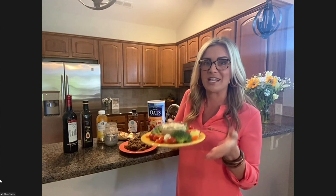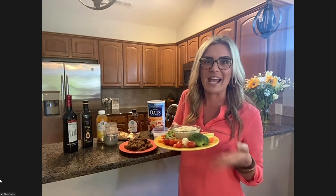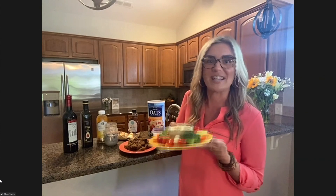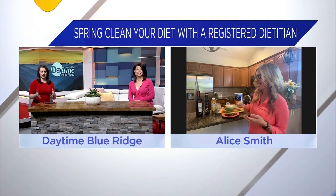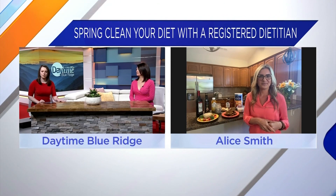Having hummus in the fridge at all times — I actually made this, it's super easy to make. It sounds intimidating, but it's not. Always have that on hand so you can add veggies to lunch, dinner, or as a great snack. And what's the first thing that we need to do to transition to this healthy eating lifestyle?